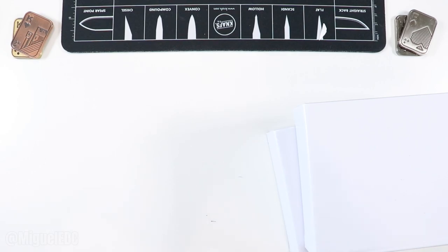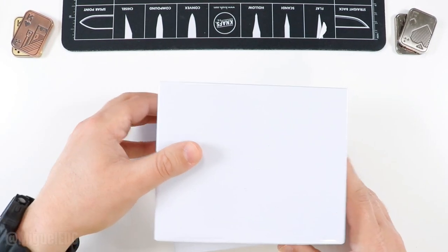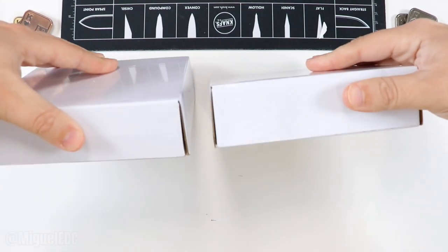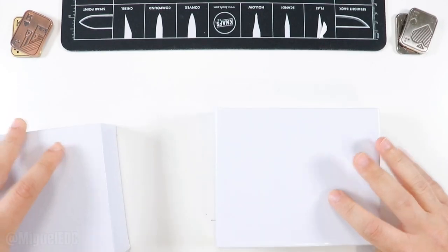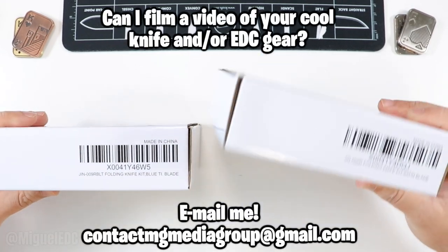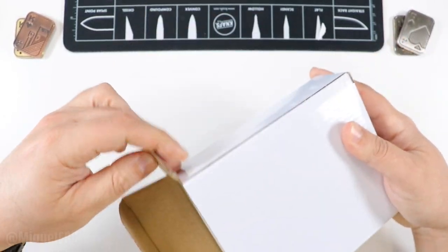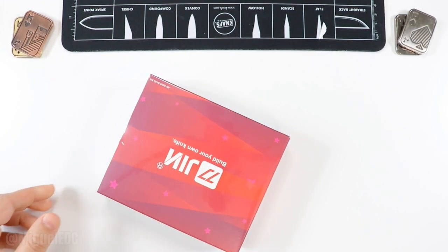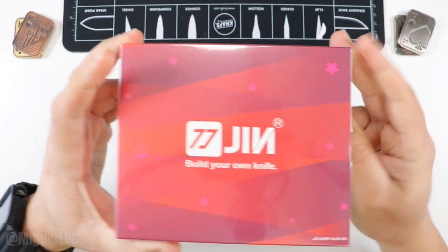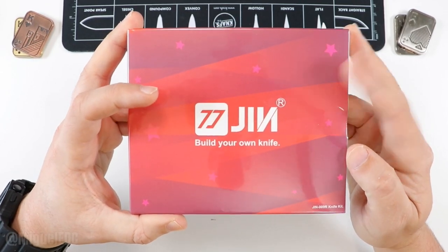No branding of any kind on the outer box. Inside we have: 'Gin Knife' — pocket knives for men, 3.5 inch D2 blade. This is a very interesting one. If this is what I think it is, I believe the idea here is that you should be able to build your own EDC knife. There's no designation of which box is which — this folding knife is satin, this one is blue. We'll check that out.